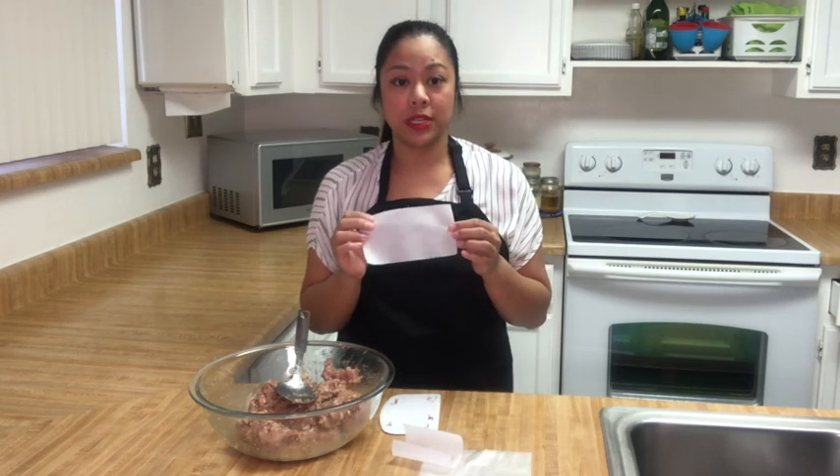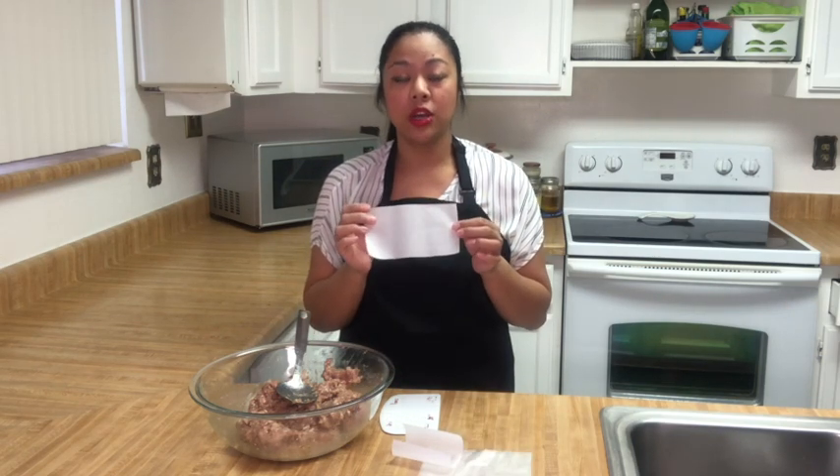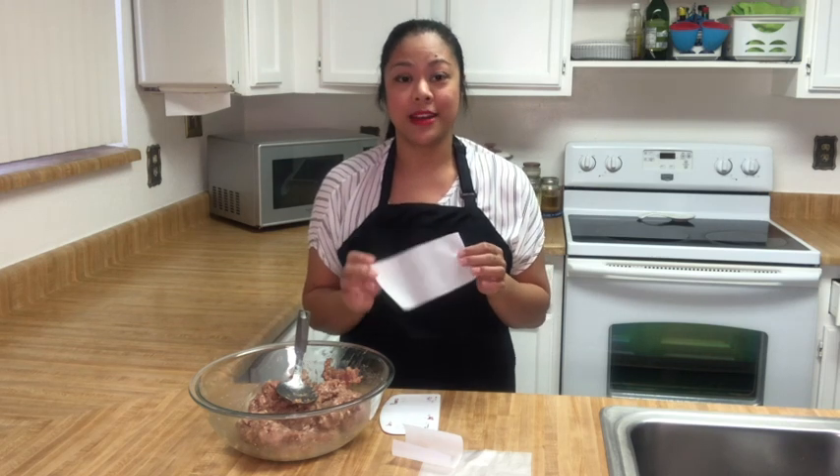Traditionally, the longanisa is stuffed into a natural pork casing. If you don't want to do that and you want to have a skinless longanisa, there are two ways you can do it. The first is you can use either parchment paper or wax paper to roll it into a log, or you can make them into hamburger patties.